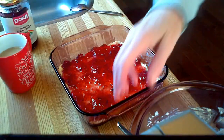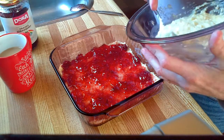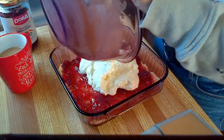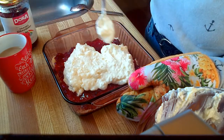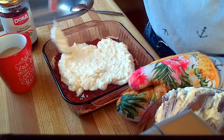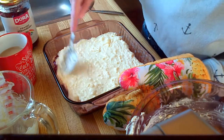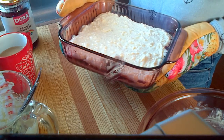Once you have the jam spread on, take your cream cheese and white chocolate mix, carefully spoon it over the top, and then very gently spread it around. You don't want the layers to mix if at all possible. Once you have it to all the corners, take the dish, put it in the fridge, and then of course have a little taste on the way by.